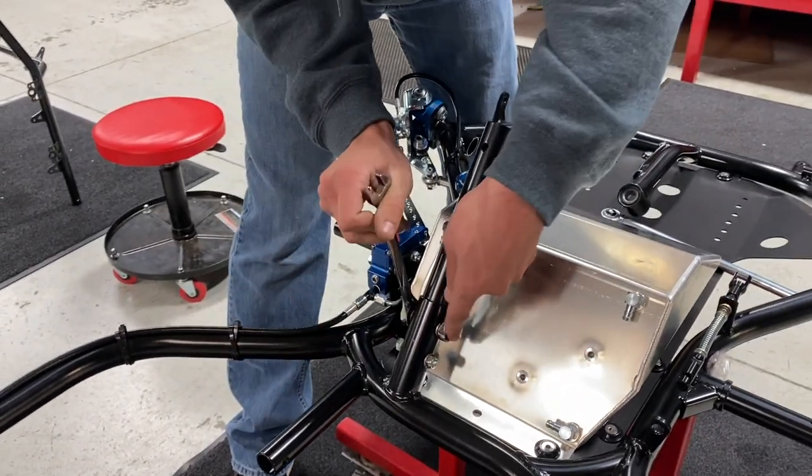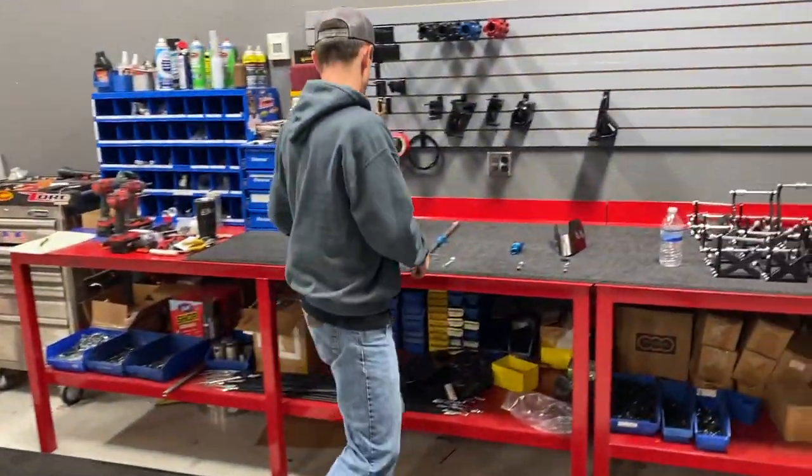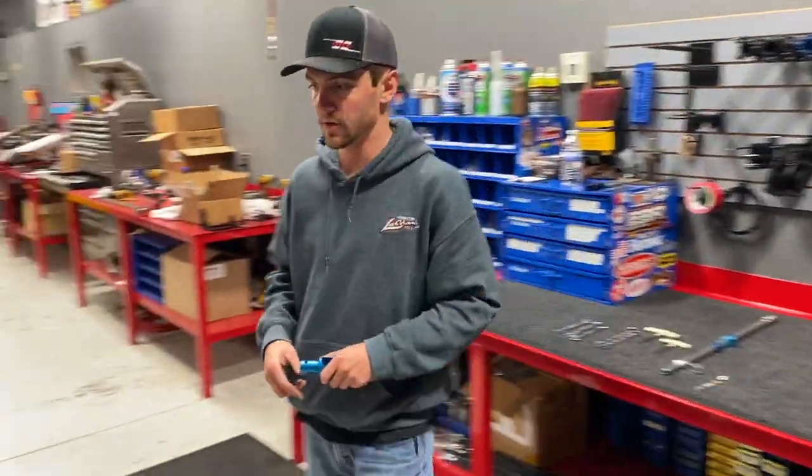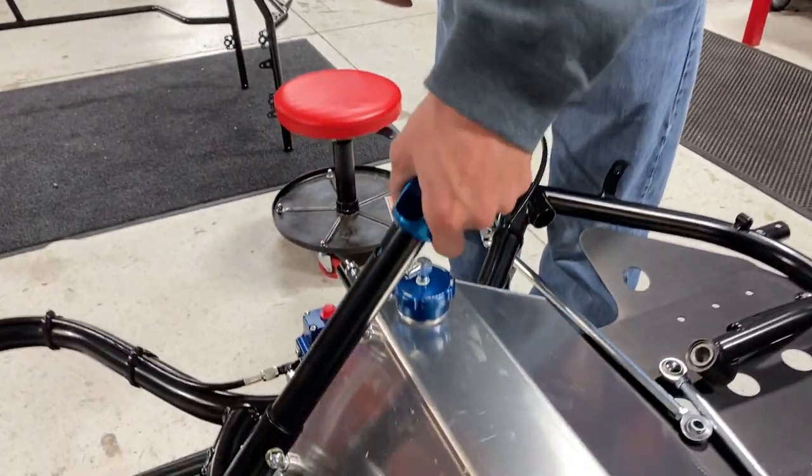We have seen guys in the past who have had those bolts come loose — they didn't tighten them right and they're driving around the racetrack with no steering post. We want to avoid that. For a nice quality build, we'll take the steering post fork and place that in for now.